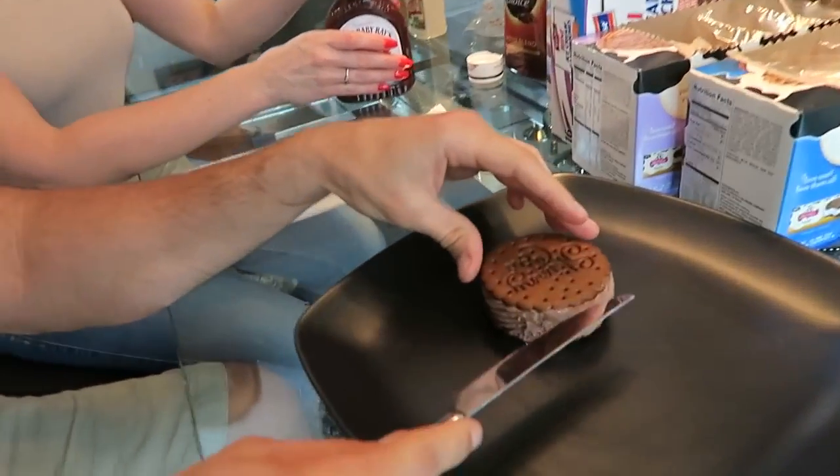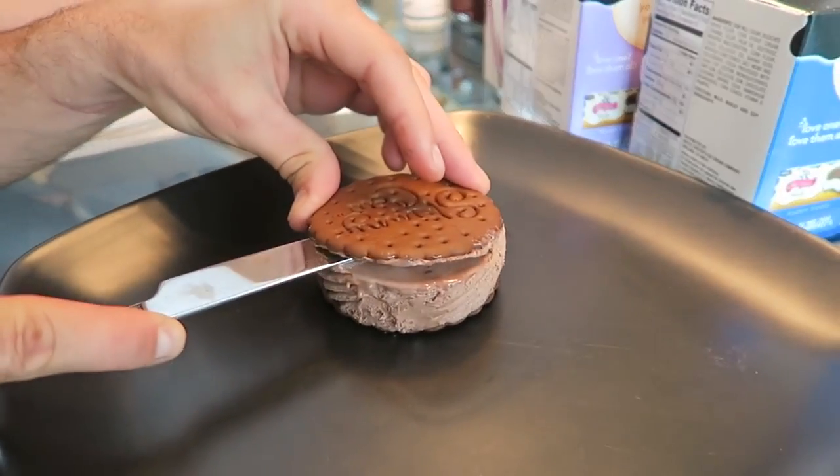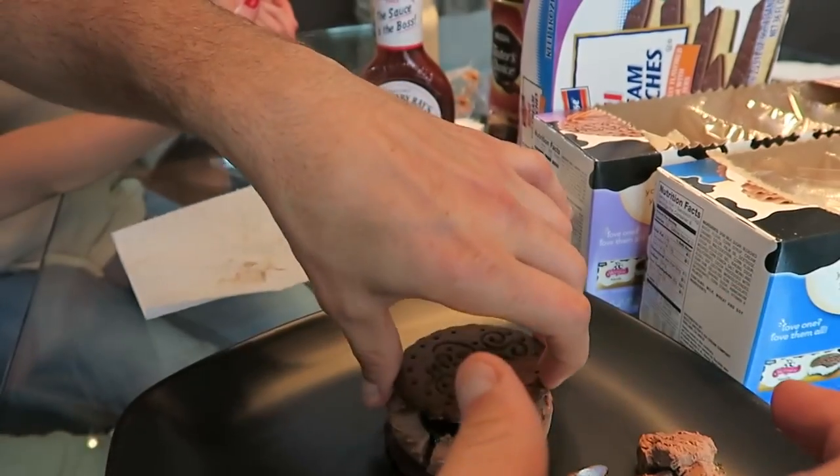So you have a chocolate ice cream sandwich. Get a knife and carefully cut off the top, carefully cut out the center of the ice cream sandwich, and replace it with barbecue sauce. Put it right back on there.